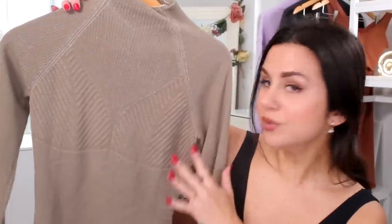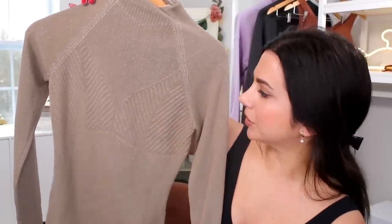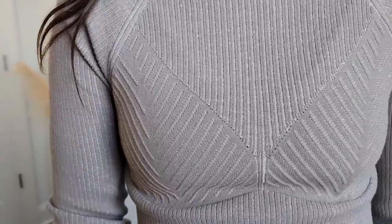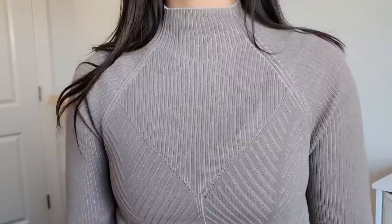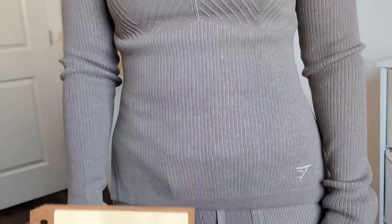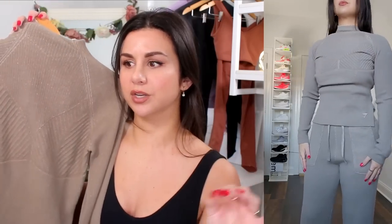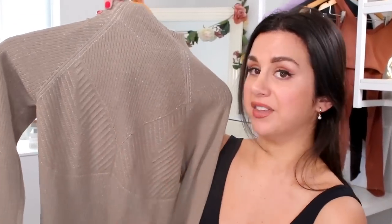Look at this turtleneck though — they actually designed it with a bralette contour. If you look closely, you can see where they added the extra heavy ribbing right around the chest area for contouring. Got the embroidered logo straight down the front. In my true size small, I love the fit. The only thing I'll say is that if you move around a lot in this turtleneck, it tends to shimmy up and stay that way — it will move, crease, and shift around.